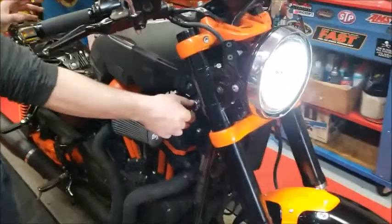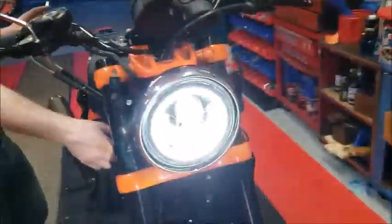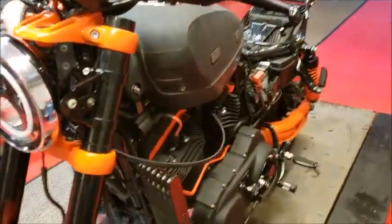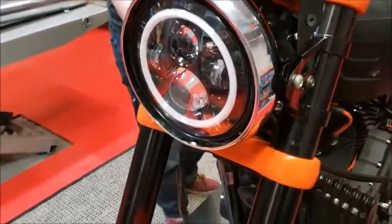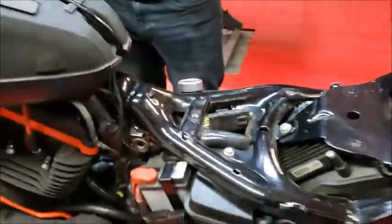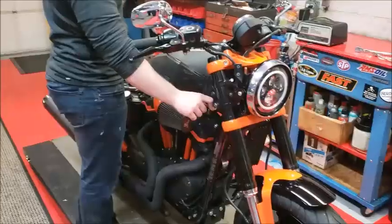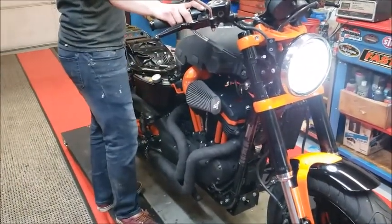Alright, we just got this XR all put together. Got the gas tank on — it's not quite finished, but it's finished enough to start it. Got the new halo headlight on there and it will definitely blind you. Everything seems to be hooked up. We're going to key it up a couple times and let it fire up and see what happens. The fuel's coming on a lot better now too.